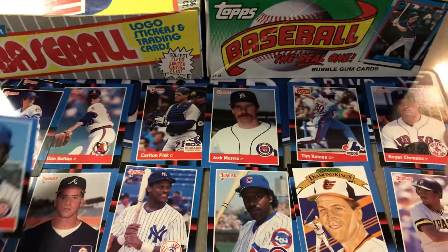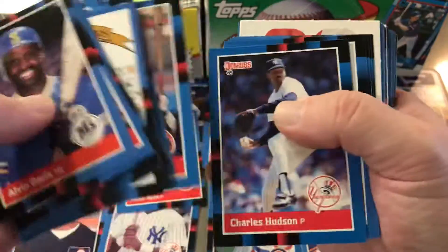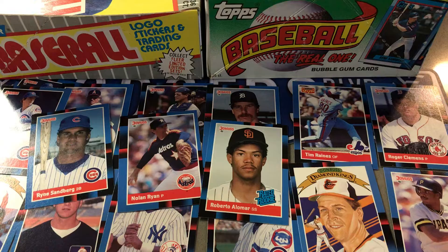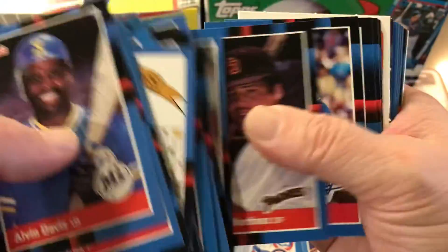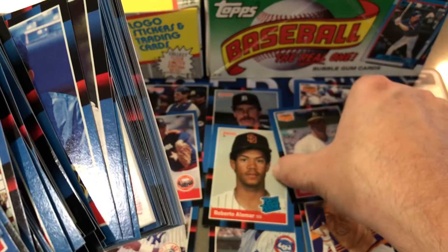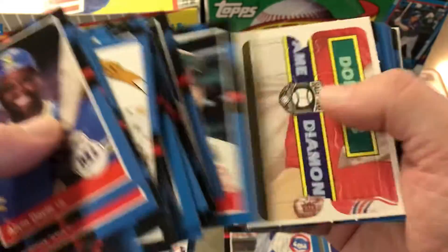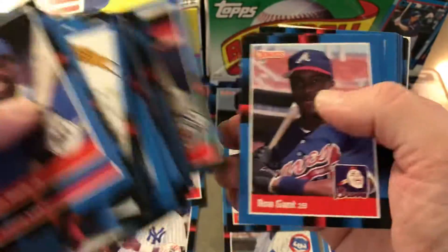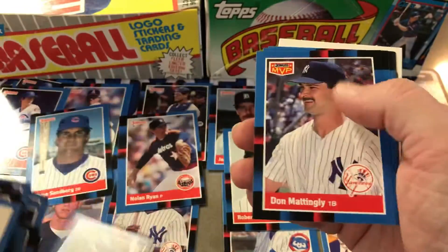Sandberg, Nolan Ryan — nice. And Roberto Alomar, that's a little off-center. Joyner, Palmeiro. McGwire MVP — those are like special inserts, it's BC 23, I think they only come in the blister and the rack packs. Matt Nokes — he was big back then. There's Bonilla, second year, sorry. Wade Boggs, Don Mattingly.